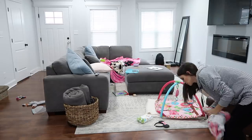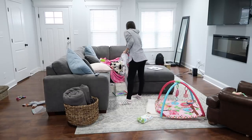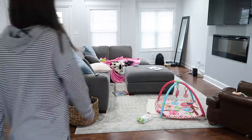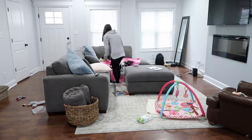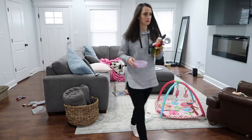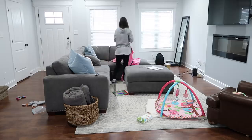Now that the kitchen is all clean, I'm moving on to the living room. This is our main hub where we pretty much hang out most of the time, so it gets pretty messy pretty quickly. I'm going to go through and just straighten this area up, put things away where they belong, and then fluff up the pillows.